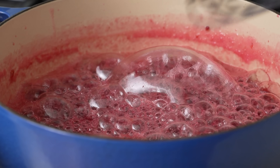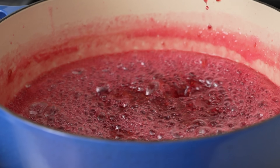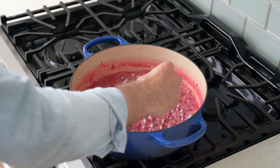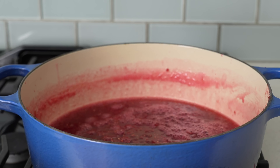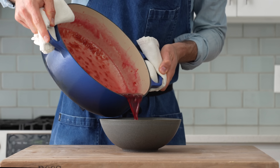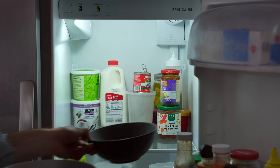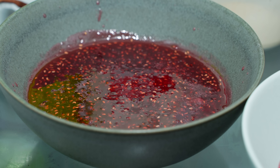Once the pectin is dissolved, we need to cook it down until it reaches 220°F — that'll only take about two minutes or so. If you don't hit this temp, your jam will be runny. Once we're at 220°F, it's time to move this jam to a heat-tolerant vessel to cool. I'll actually spread it between two bowls so it sets faster, then move them to the fridge to chill for about 90 minutes.